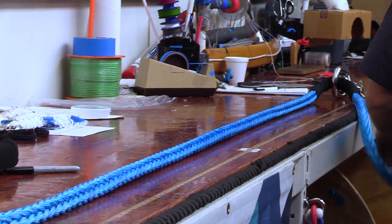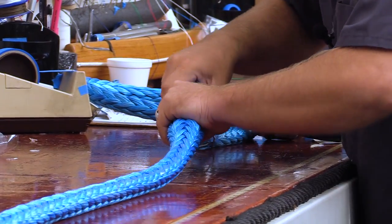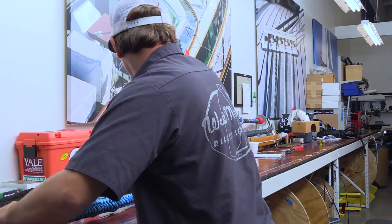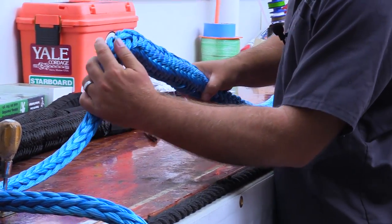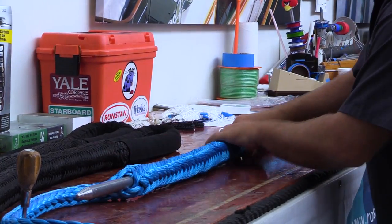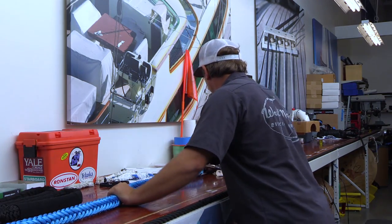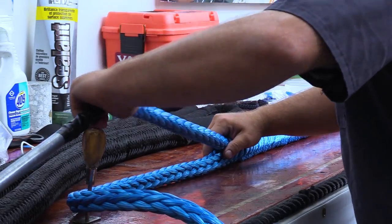Now I'm taking my fid and direct burying it right in the middle of this 12-strand line. I've reached my mark, so I'm going to come out with the fid. I'm milking in the extra cover and sliding it up as I go along, and now we are out.